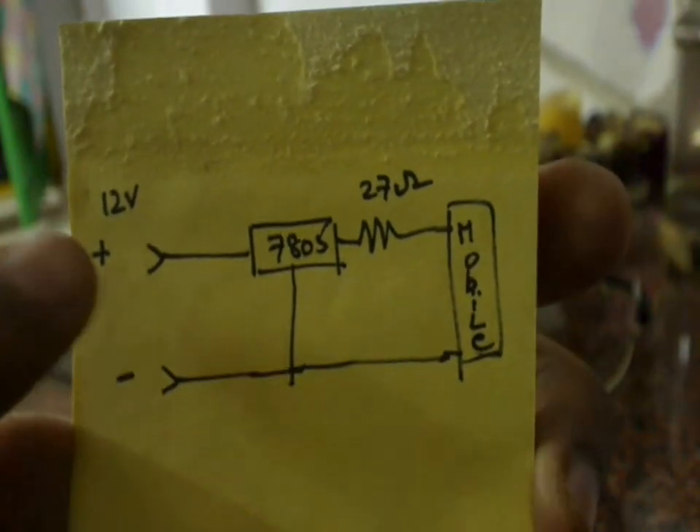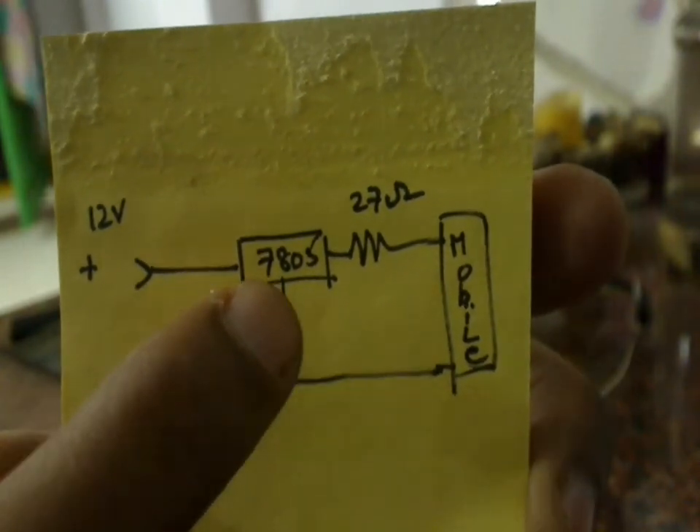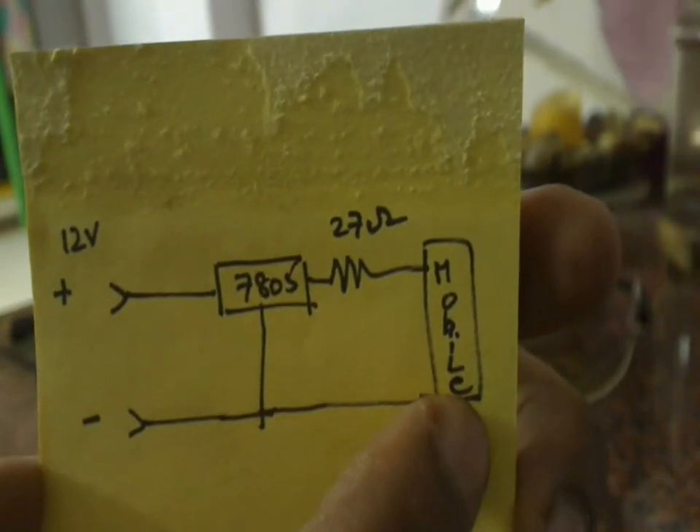This is the schematic. Here we connect the positive terminal of the battery to the 7805 voltage regulator. From there, it is given to a 27 Ohm resistor to drop the current, and then directly to the mobile through a USB cable.